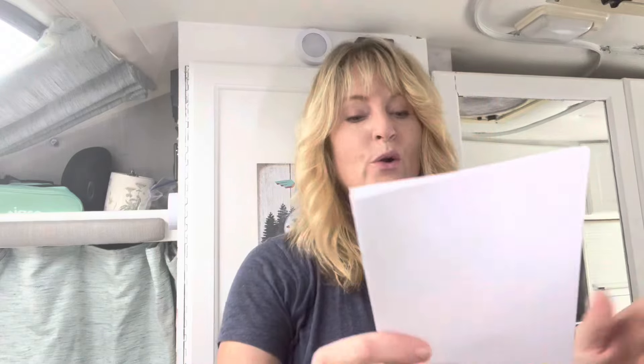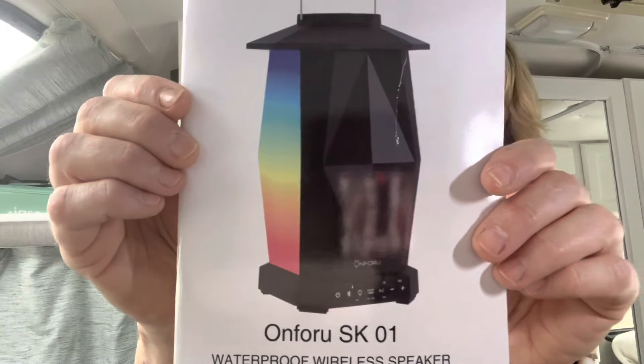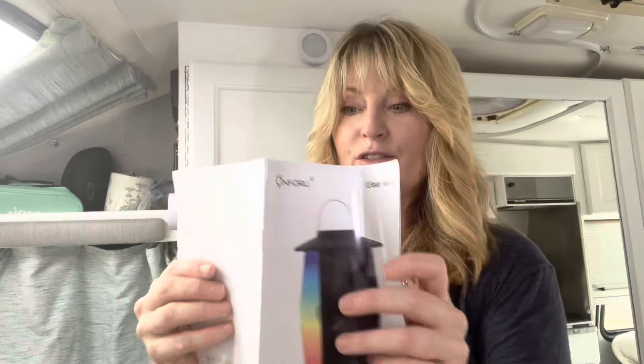This is the On For You SK01 waterproof wireless speaker — look at how it lights up! My thoughts are of having a dance party every week in the van. Here are the instructions; it looks pretty simple. Let's take them out and see what they look like.